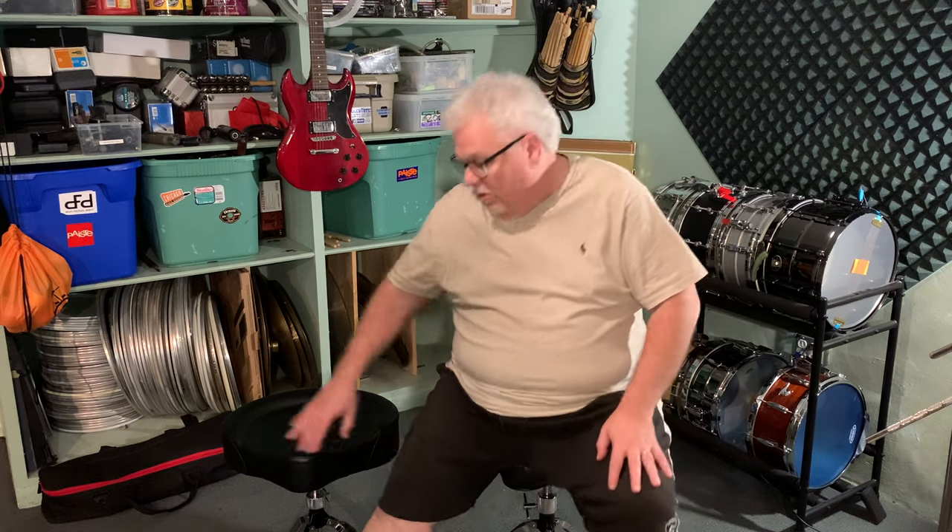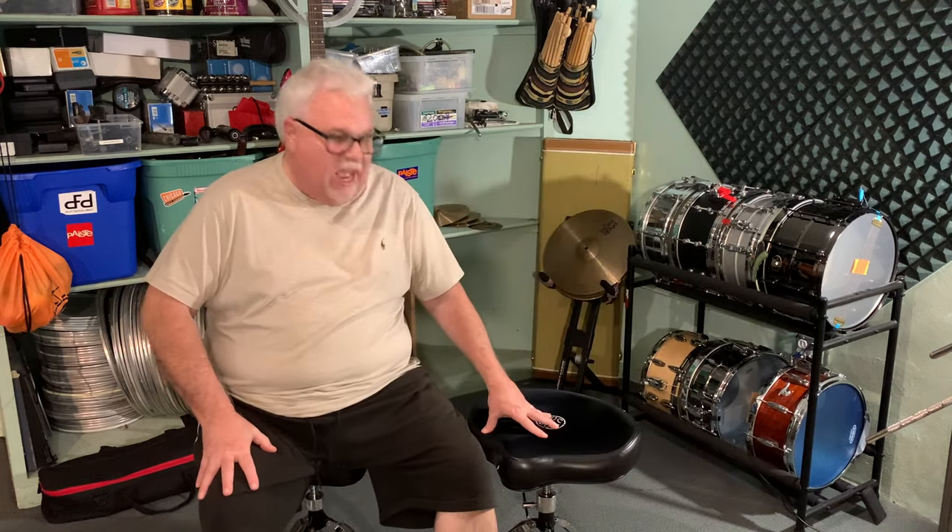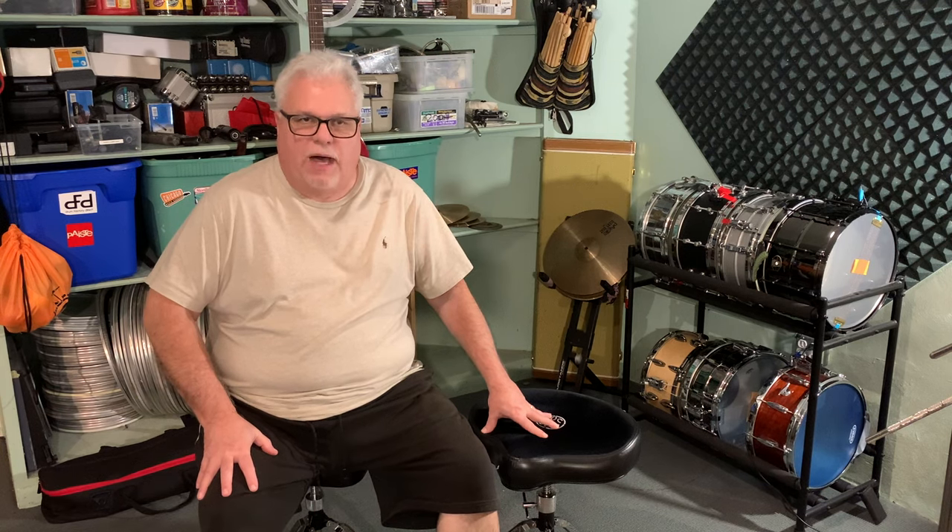I've always used Rockin' Sock Drum Thrones for the last 20 plus years. Ever since I've purchased a Rockin' Sock Drum Throne, I've known they are a great drum throne. And that's the one I'm sitting on right here — this is the Rockin' Sock travel model. There's another one I have in the studio that's a Rockin' Sock Motion Throne.